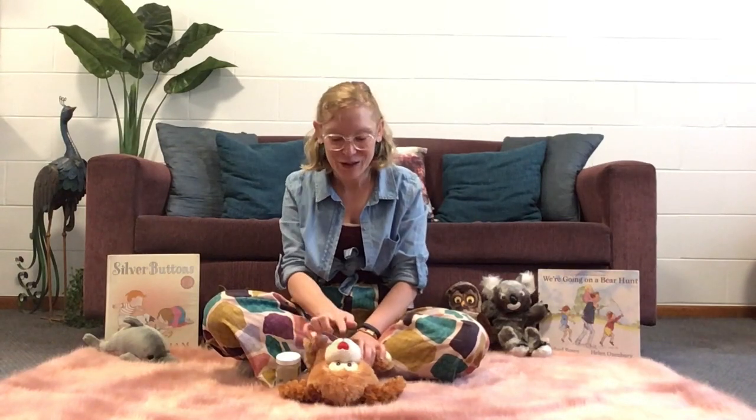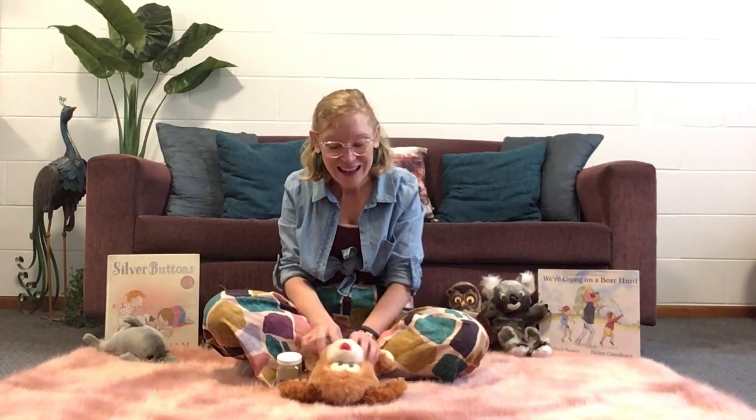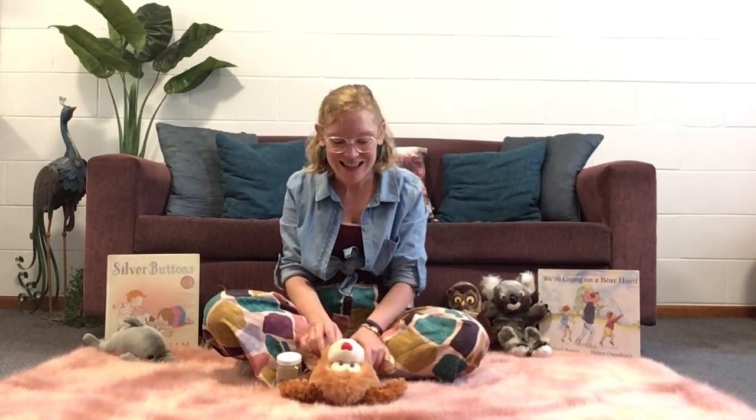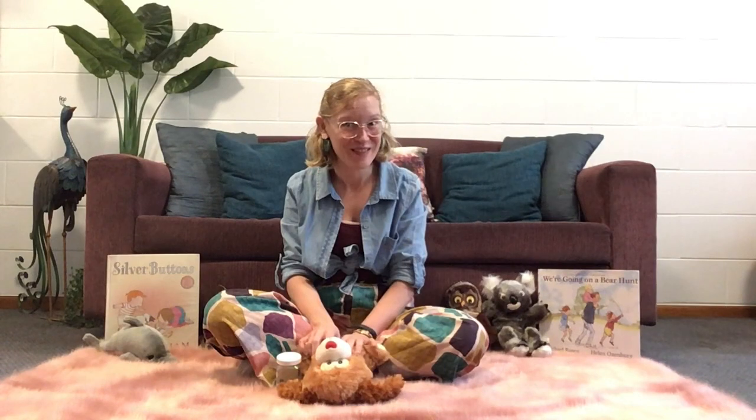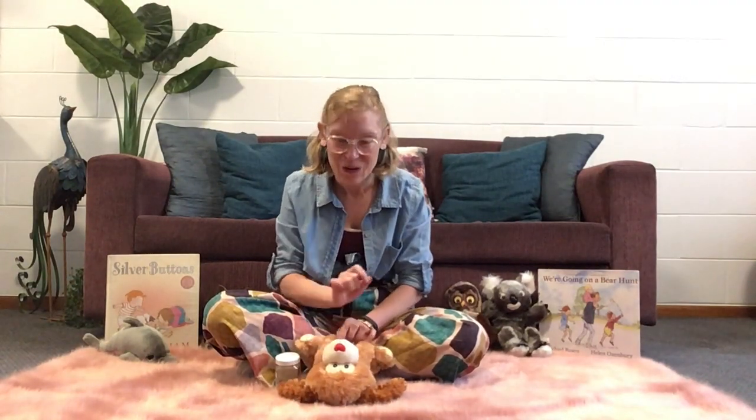Good morning to you. Good morning to you. Good morning sweet puppy. It's nice to see you. Beautiful. Well done.